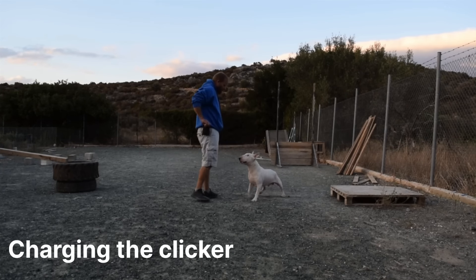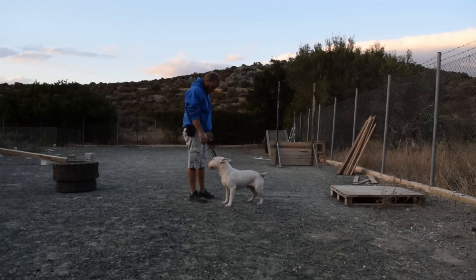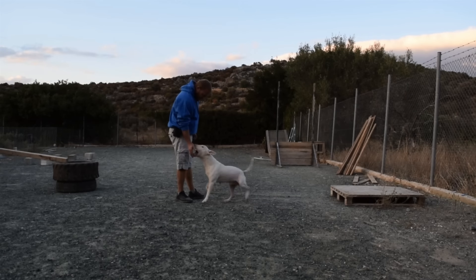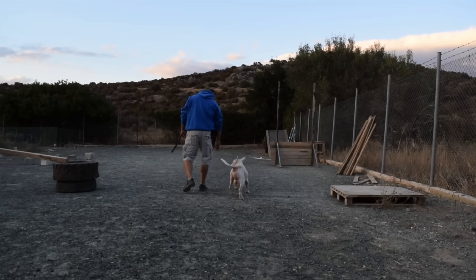Charging the clicker: all you have to do is click and reward, click and reward. Do this for two to three sessions per day until the dog responds to the clicker, like Solo does on video.